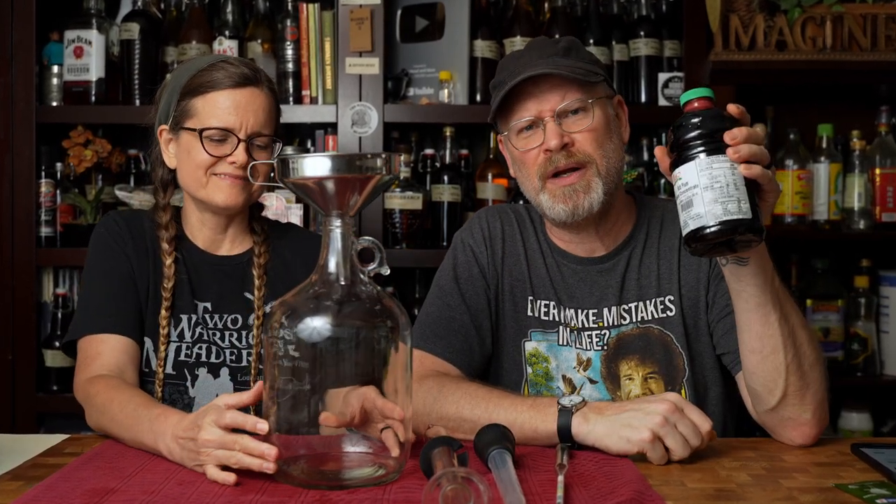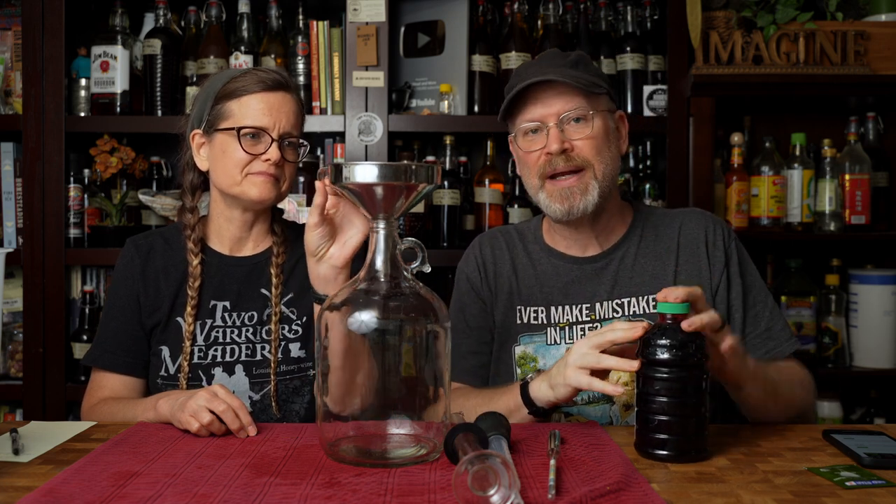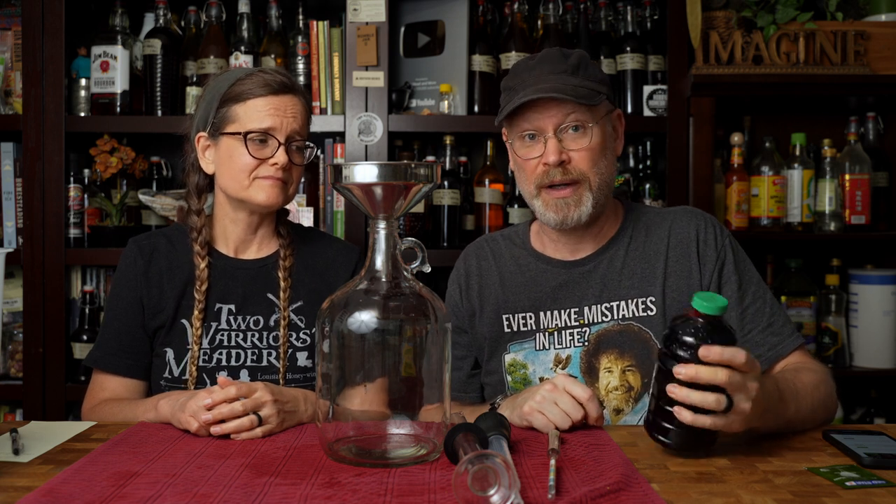We get asked for plum wine all the time, so we bought some stuff and we're going to make plum wine. This is Nature's Blessed plum wine concentrate. We got it from Amazon — we'll have links in the description so you can get your own. When you do get it, keep it in the fridge. They say to freeze it if you're not going to use it right away. It doesn't come refrigerated, which is odd, but okay. It comes from a frozen foods company.